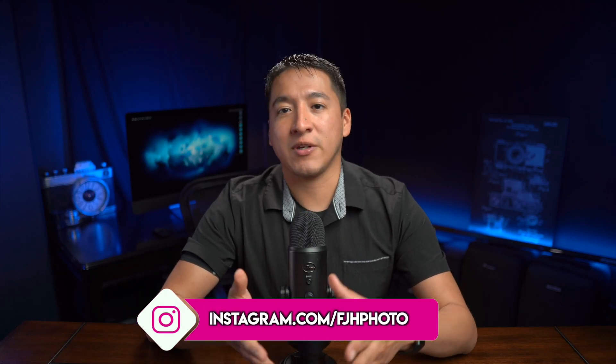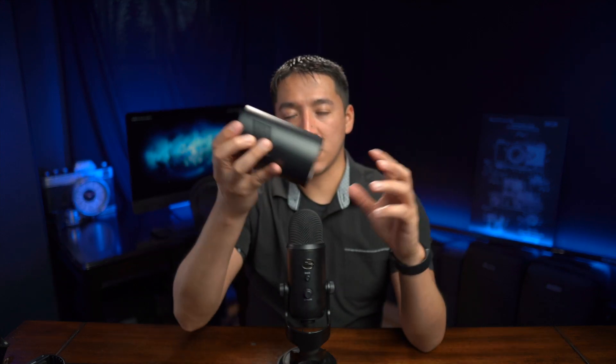Hey guys, my name is Francisco Hernandez and today's video is a pretty quick one. I just want to show you the ultra-portable setup that I use whenever I travel, and specifically when I recently traveled to Shutterfest this past April. The setup basically consists of a softbox, a 300-watt light — my Godox AD300 Pro, also known as the Flashpoint Explorer 300 Pro — and a 100-watt light, the Flashpoint Explorer 100, also known as the Godox AD100 Pro.